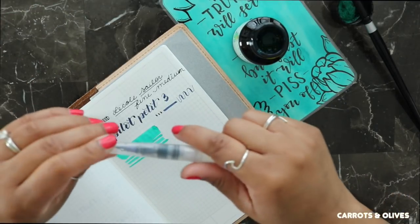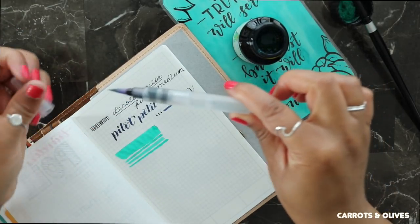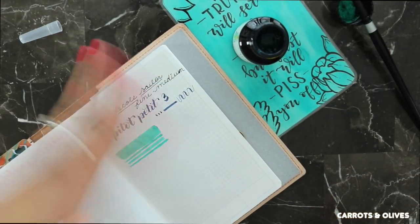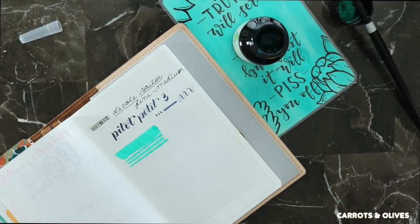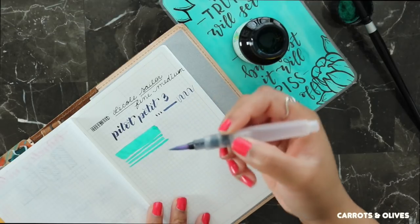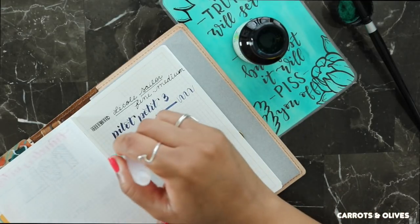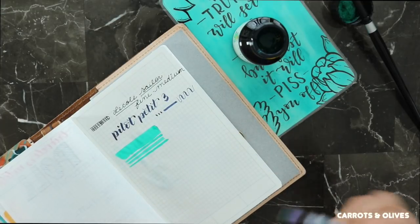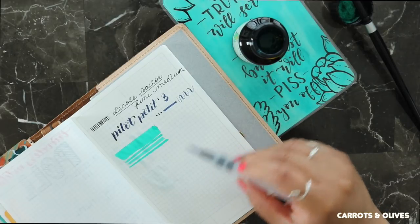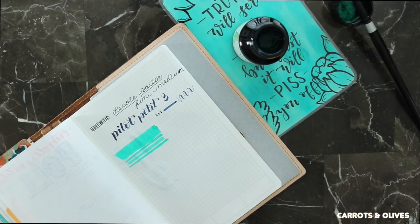I should be able to use water over it without it smearing. So I'm going to use this guy — my mini water brush, I've talked about it multiple times. Trying to let it dry a little bit just to make sure I do it correctly. It works — it is waterproof. Perfect. So this is perfect for journaling too if you'd like to journal and then add color later, or just sketching and using this ink to use watercolor over. You could definitely do that.